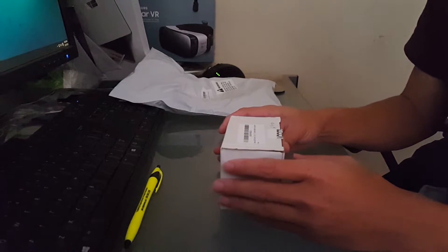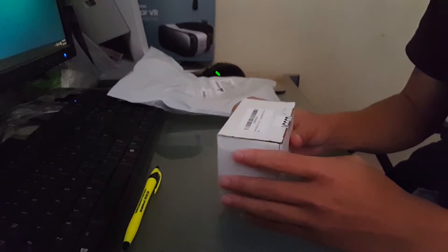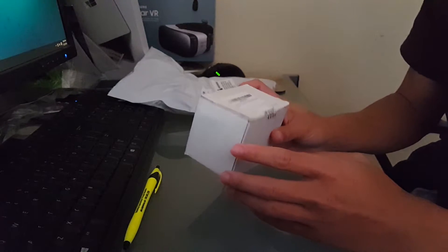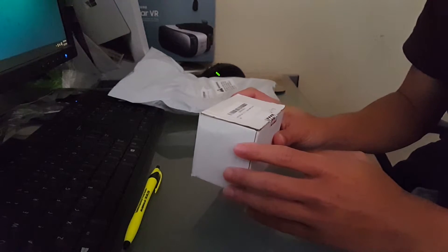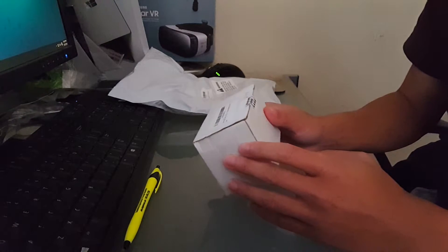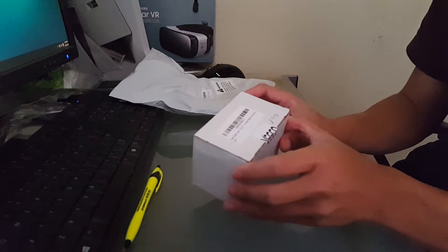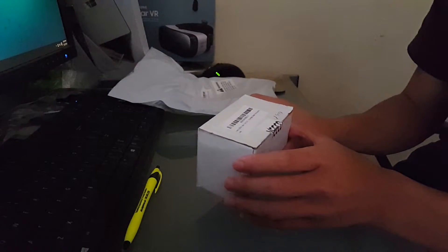Hey everyone, parts have arrived! We got our small water pump here — it's a 9-volt DC water pump. It does 200 liters per hour and a max height of 1.5 meters. It's just a small one because I'm not gonna be making a big aquaponic system, but this should be enough — around 50 gallons per hour.